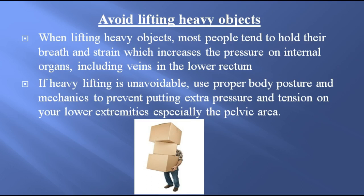Avoid lifting heavy objects. When lifting heavy objects, most people tend to hold their breath and strain, which increases the pressure on internal organs, including veins in the lower rectum. If heavy lifting is unavoidable, use proper body posture and mechanics to prevent putting extra pressure and tension on your lower extremities, especially the pelvic area.